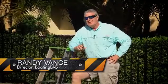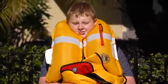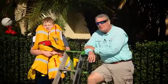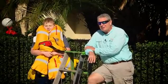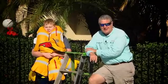Hi, I'm Randy Vance, director of Boating Lab. We've just concluded the dunk tank test of our automatic inflatable PFD test. As you can see, our crash test dummy, Nash Hoover, has survived the experience. But as you can also see, we've got a whole lot of PFDs to rearm, and that's the second segment of our test, and it begins right now.